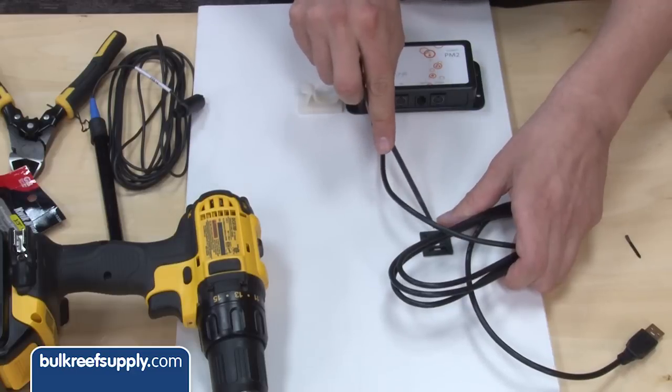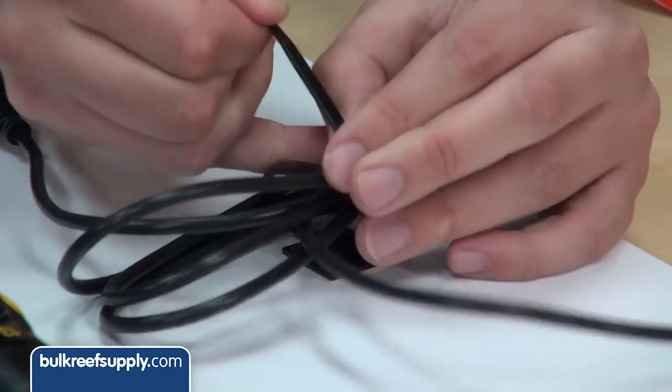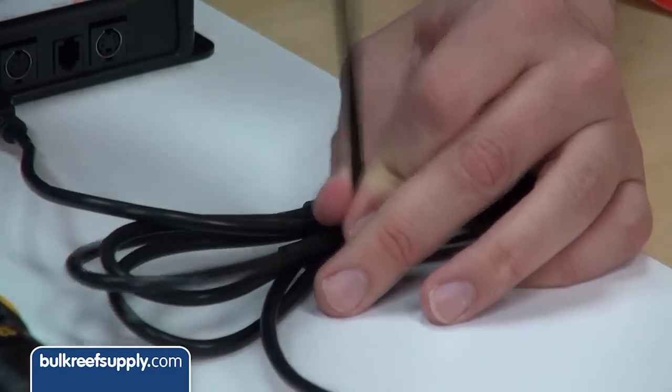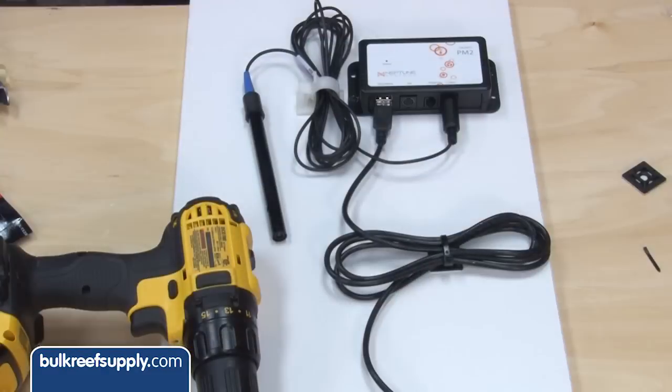Regardless, make sure to pick up some wire management tools like these self-adhesive plastic clips and black zip ties for wires that don't need to be moved frequently. These ratcheting clips work well for cords that need to be replaced from time to time, like probe cords.